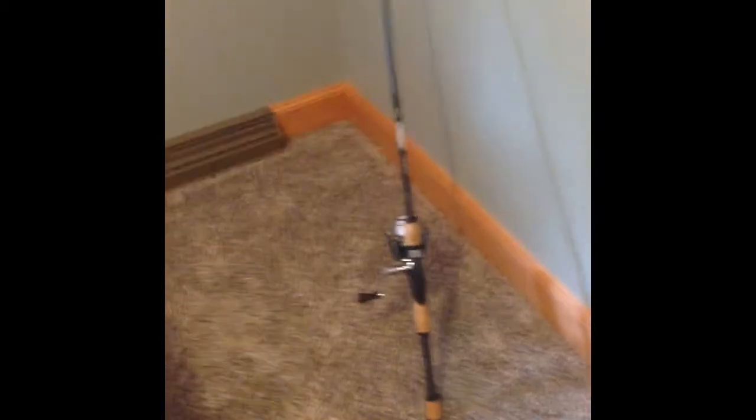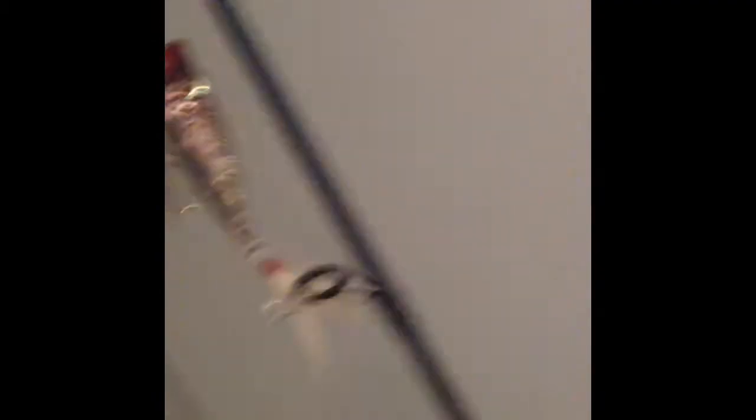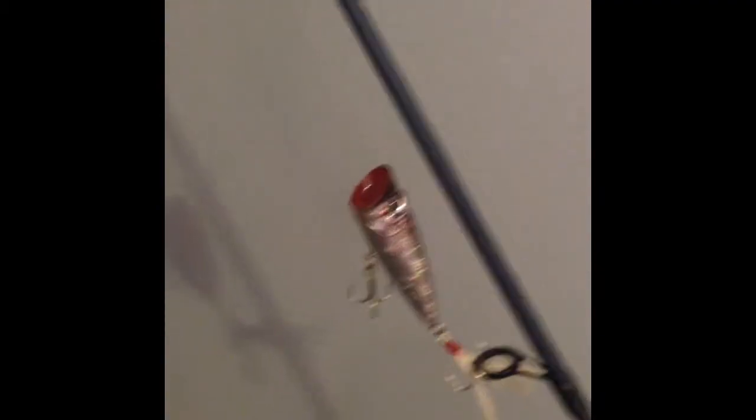Starting off is my Pflueger Presidential Rod and Reel Combo — that's the Pflueger Reel and the Cabela's Tourney Trail Rod. This rod and reel combo is really good. I like it and I got it for a good price. I have my Popper on right now.